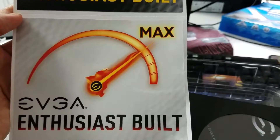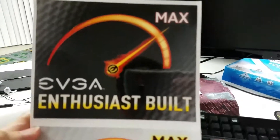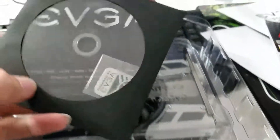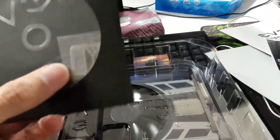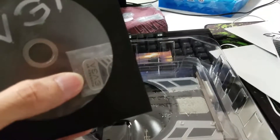We got some stickers here — EVGA enthusiasts built. A white one and a black one. Getting into the meat and potatoes — this is the driver disc. Looks like an EVGA tag in there.